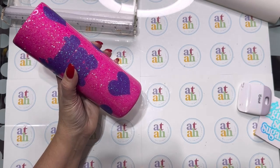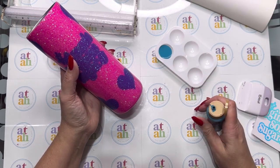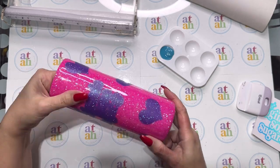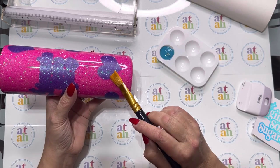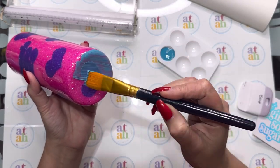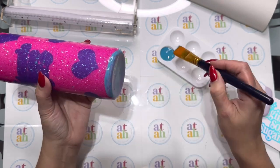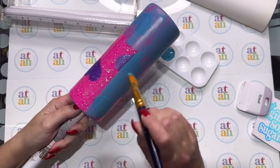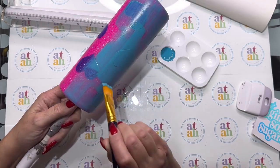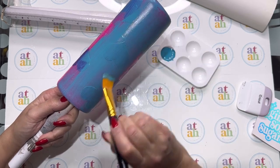Once you have your stencil down in place, I'm going to paint the entire tumbler a blue color — I'm using Americana's Desert Turquoise. I'm going to paint over the entire tumbler and over the stencil with this blue color because I'm going to be using blue glitter on top of it. You can also spray paint if you'd like, but it's a little cold outside so I decided to just use paint.